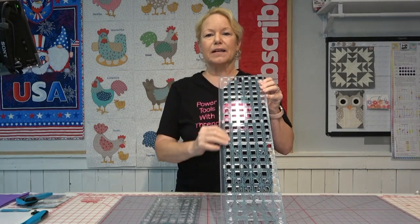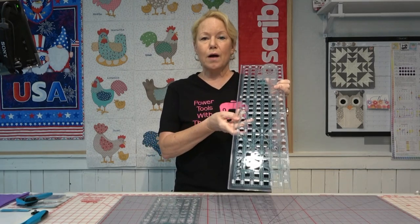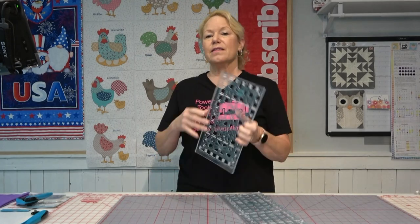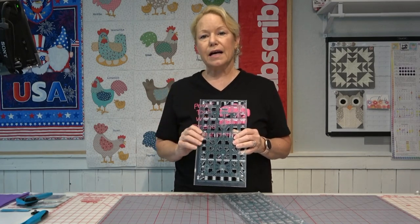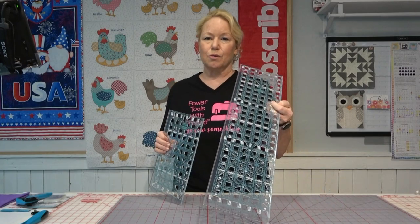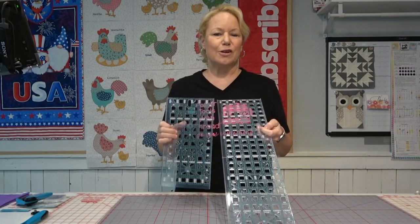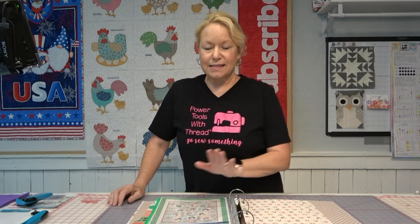Whenever I'm going to cut fabric, I like to have multiple sizes of rulers handy. This is the six-and-a-half by 24 TrueCut ruler — I like this one if I'm cutting fat quarters, which are 18 by 22, so you'll have ample ruler length to cut through the full 22 inches. I also like the six-and-a-half by 12 because if you're cutting a pre-cut like a layer cake, 10-inch squares, or 5-inch squares, this will do the trick. It's always best to have a ruler just slightly larger than the fabric you're going to be cutting.